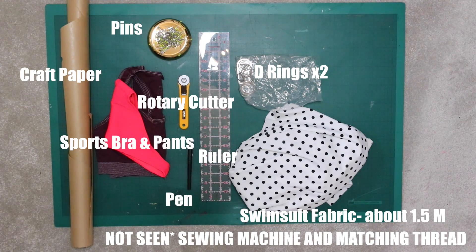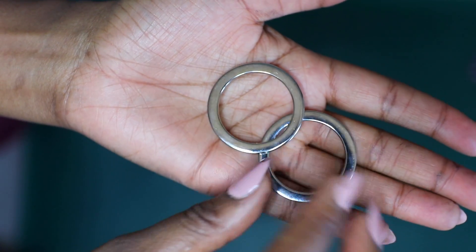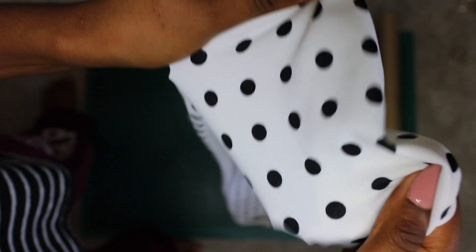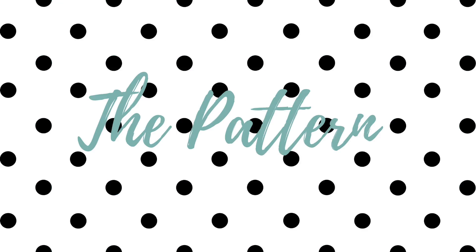For this tutorial you will need: swimsuit fabric, a ruler, pen, a sports bra and a pant that you like the fit of, a rotary cutter, pins, craft paper, D rings or metal loops, and a sewing machine with matching thread. I decided on these two large round ones — I'll link below where I got them. For the fabric, you want a swimsuit fabric that has a four-way stretch so it will retain its shape, because we are not going to be using elastic.